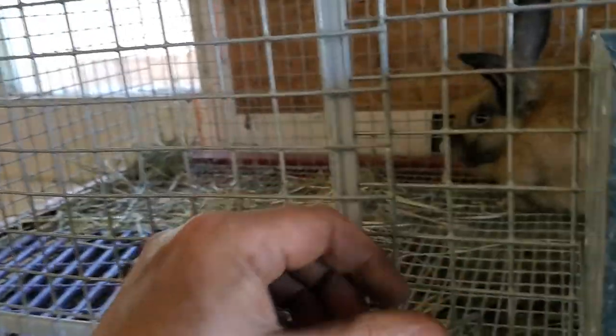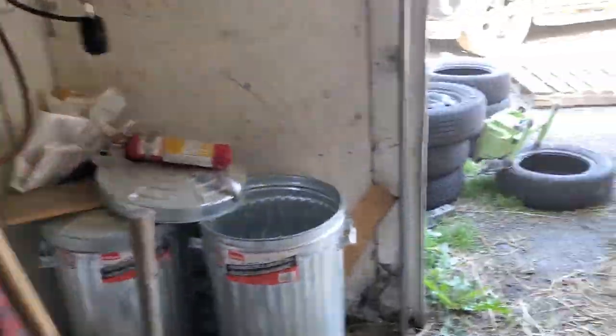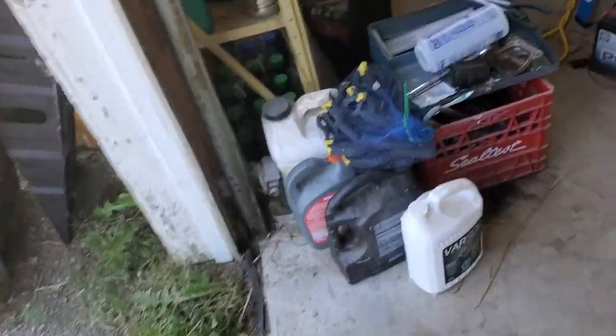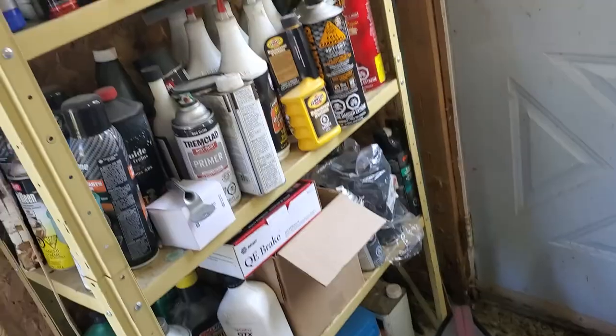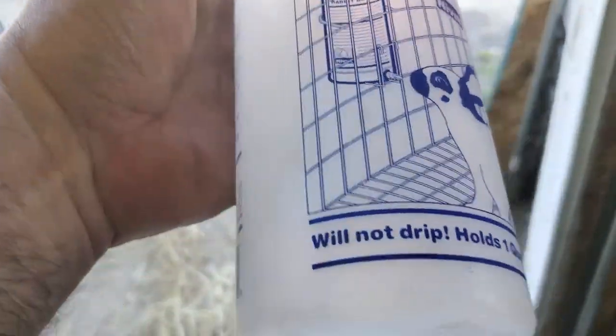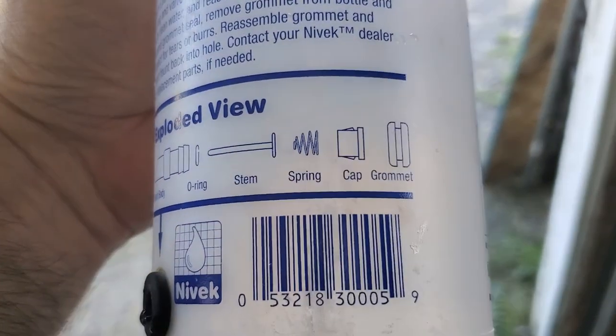You have to go in and check them all and make sure that's happening. I'm going to go over and show you what the deal is. This applies if you're using this style — these are Nivac bottles. On the side of the bottle they give you an exploded view of how to take it apart.